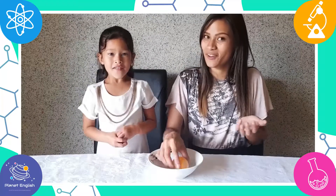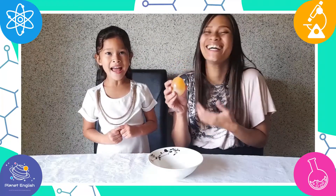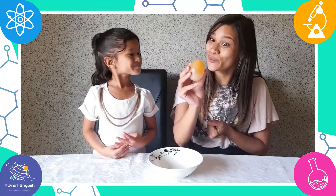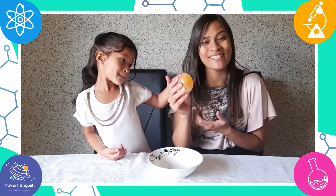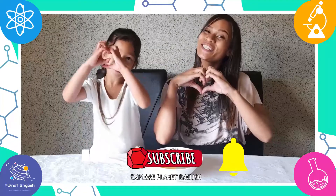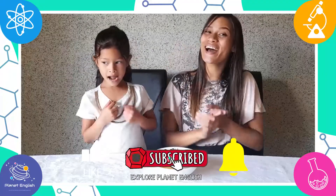Now that was a fantastic experiment! So now that you know the science behind this cool disappearing eggshell activity, give it a try and let us know what you think in the comments below. Thank you for watching! See you all next time! Goodbye!